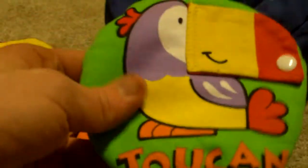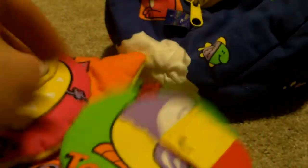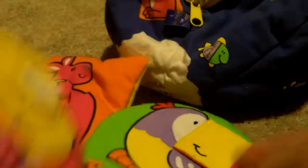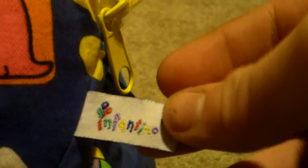I think it'd be cool if the toucan would be like a square — but that's just me. I really like the 90s-style text with the shadow and font on each of these skills right here. And if you look at the tag, you have the zipper and the Infantino branding.